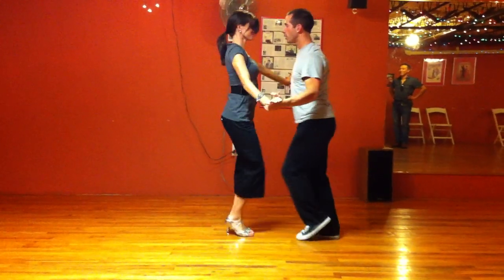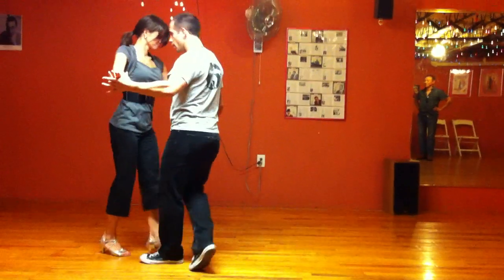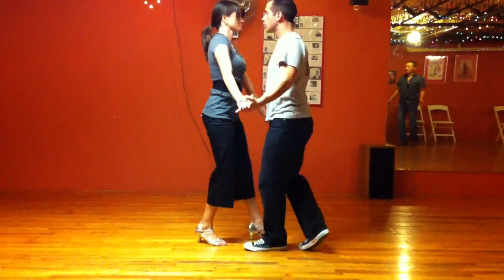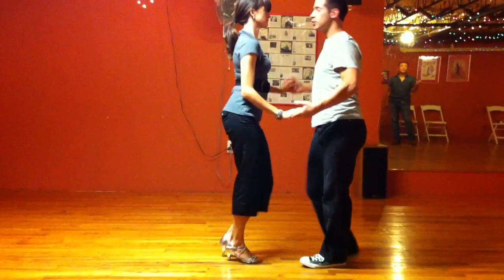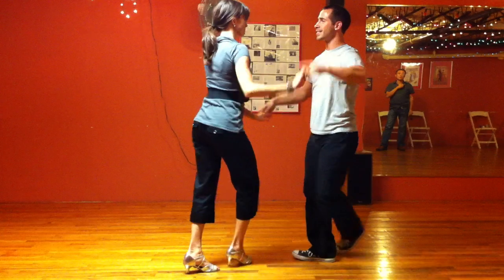Five, six, walk it forward. One, two, slow. Five, six, slow down. One, two, three, four. Five, six, side to side. One, two, I reposition my grip. Five, six, and my lock.